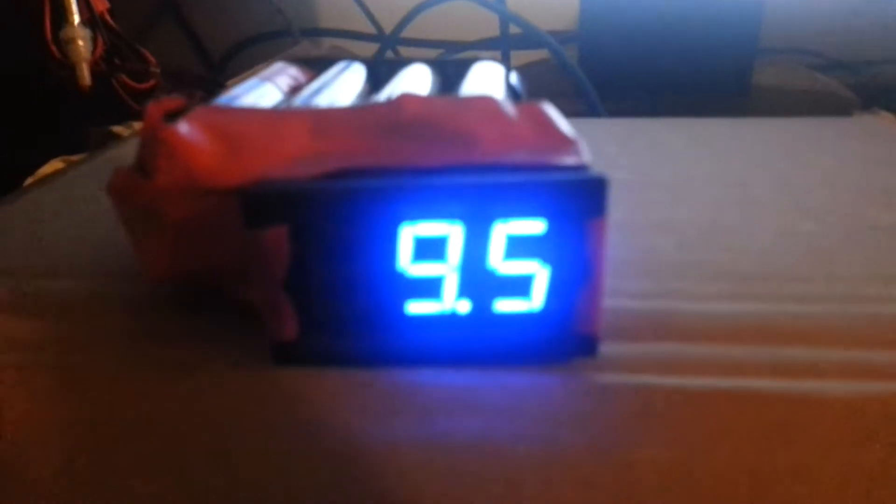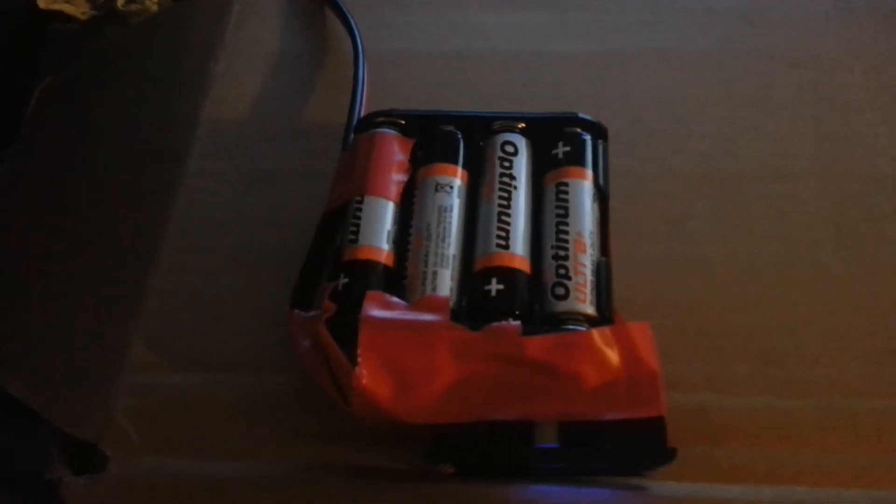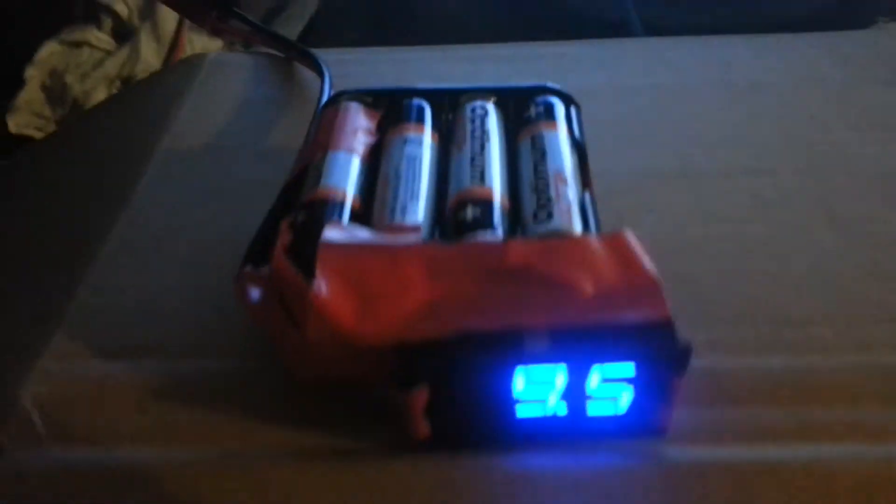It's connected there and it's working. I've been walking down the channels and made some contacts on it today. Current battery voltage is just 9.5, that's because I've been using it. But yeah, this is just a quick video on a simple power supply for the radio.